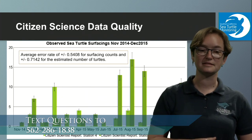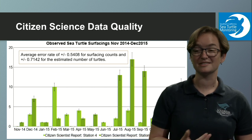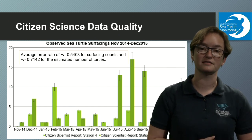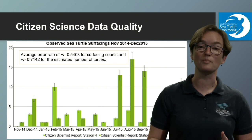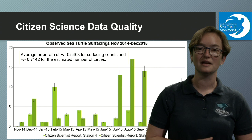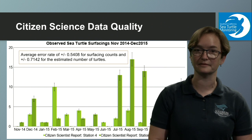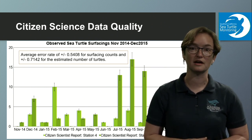If you're wondering whether this data is accurate — we actually tested that. We looked at the data quality and how accurate our citizen scientists were, and discovered they were at least as accurate, if not more accurate, than trained scientists reviewing videos of the same location. It really does help to have individuals out there watching to gather this important data and contribute to sea turtle conservation.